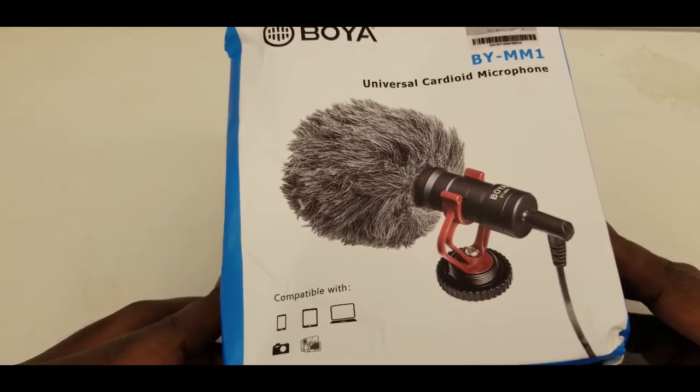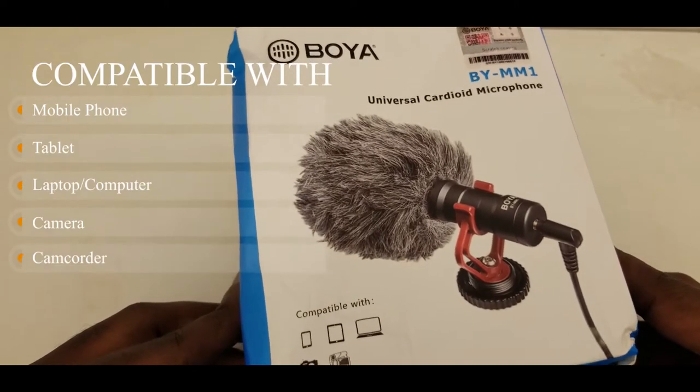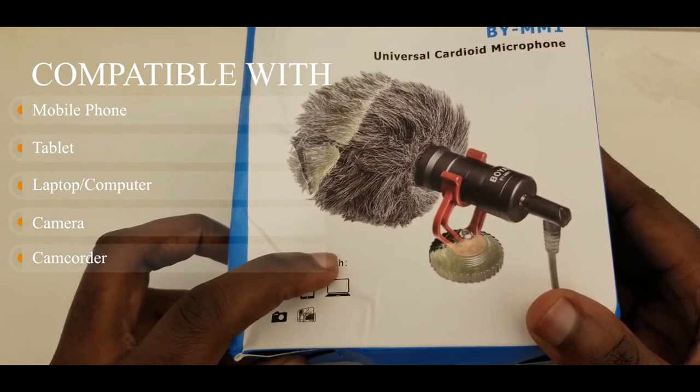Boya has been around for some time and it's quite affordable compared to other microphones — it's a shotgun microphone. This very variant is compatible with your smartphone, your tablet, your laptop or desktop computer, and your camera.